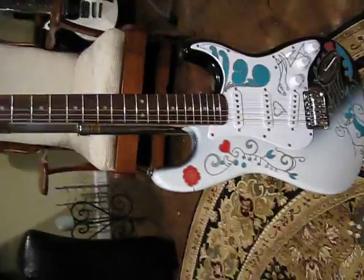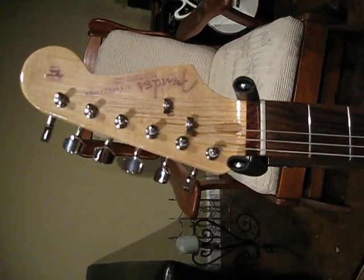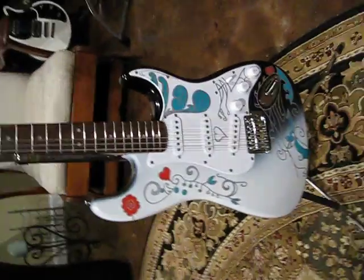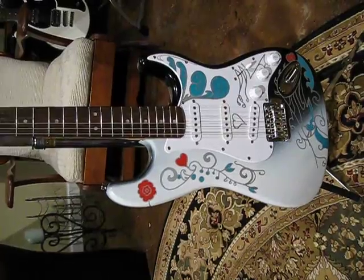This is a Squier that is modified. This one has a headstock decal — a Fender headstock decal, which is nice. These are really popular ones; we sell quite a few of these.